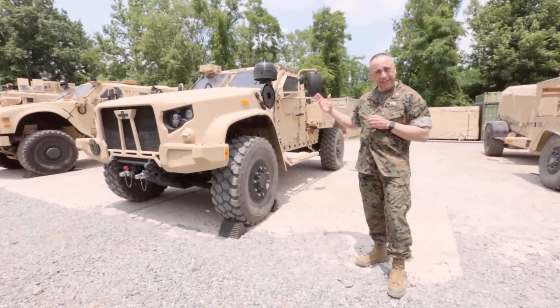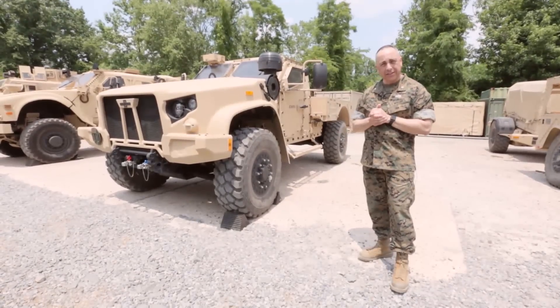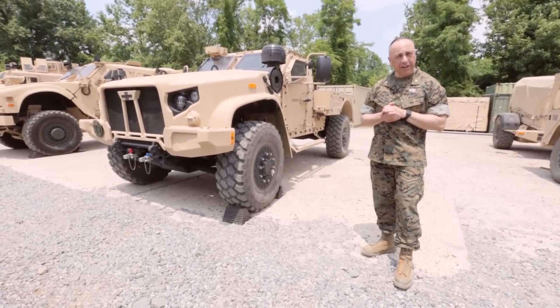Getting back to some of the technical aspects of the vehicle: it does have a range of 300 miles and a top speed of 75 miles per hour.